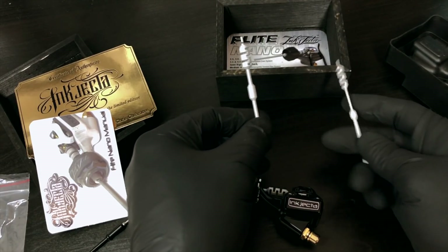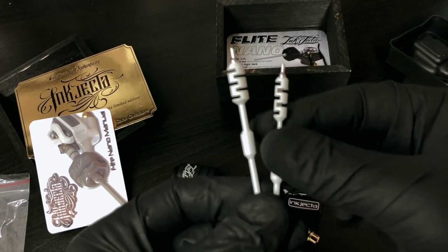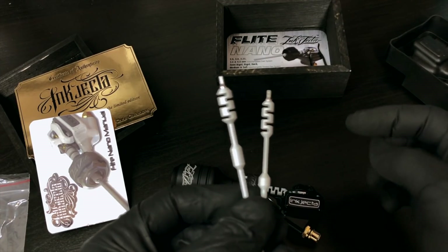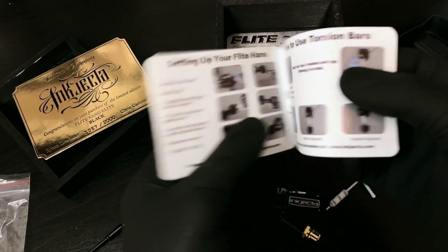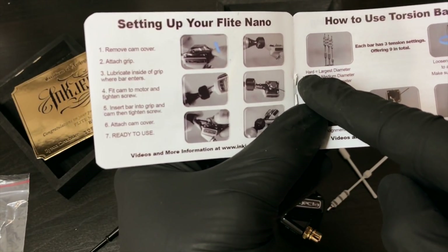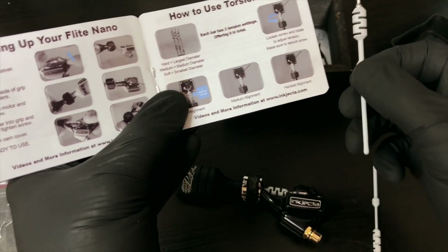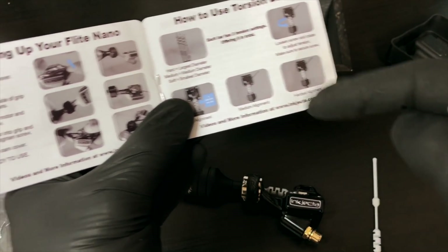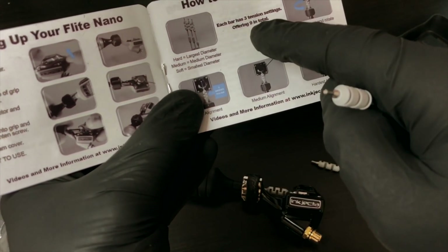You get a hard one and a soft one. You can see the diameters on these are smaller and bigger - the one in the machine I'm using now is the medium one, the one in between. Looking at the instructions: if you want the machine to hit hard you use the largest diameter, medium you use the medium, and soft you use the smallest one.